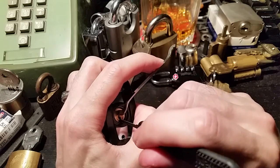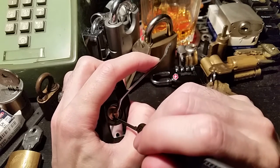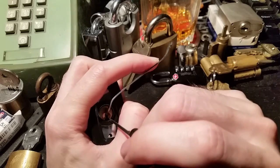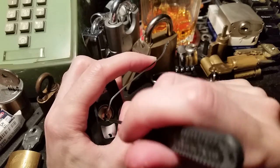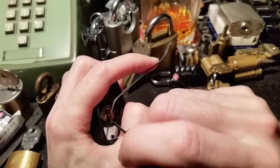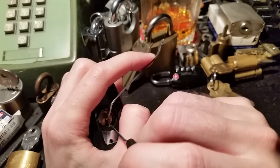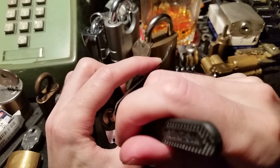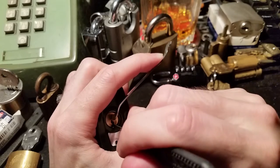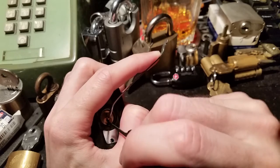Pin 4 seems fairly loose. 3 gives a click. 2 gives a click and a bit of a false set. 1 is not giving us anything. Let's try 4 again — give counter rotation and a lot of noise.